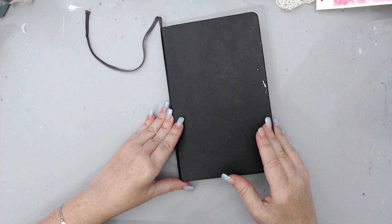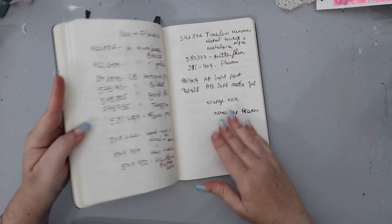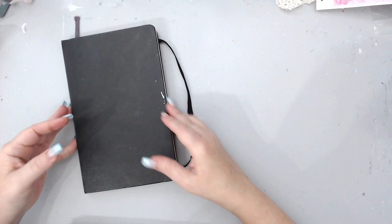The first one I ever got is this Moleskine journal. As you can see, I ended up not using it for mixed-media art journaling because the pages were maybe a little bit too thin — it actually bled through and the pages warped too much. I used it just to make notes about different things I needed to do.